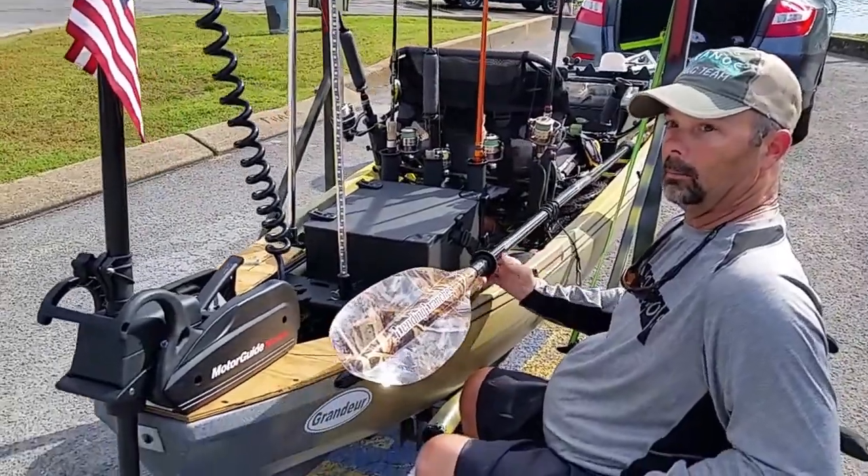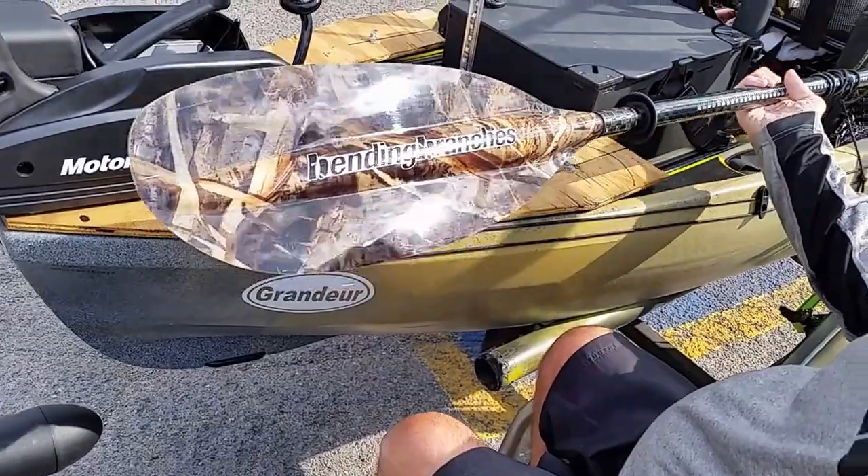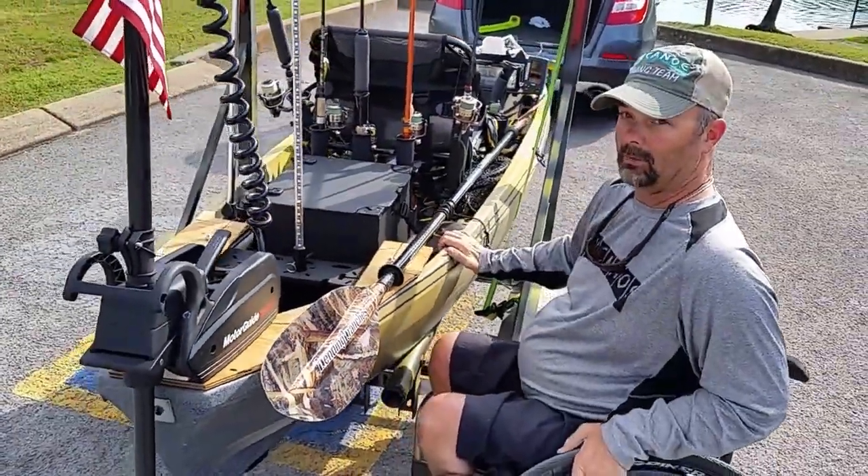Paddle — a quality paddle is good to have. This Bending Branches is excellent. It's lightweight, the camo looks good, and I can paddle a whole lot farther away.